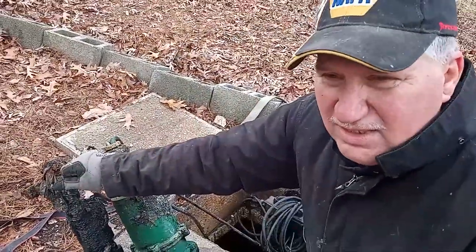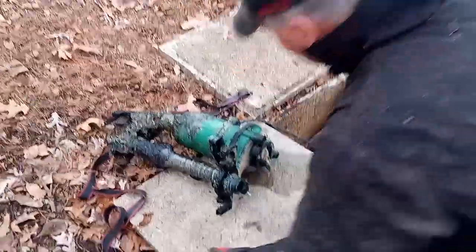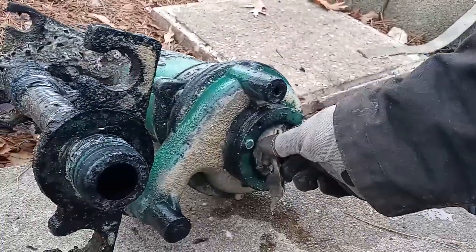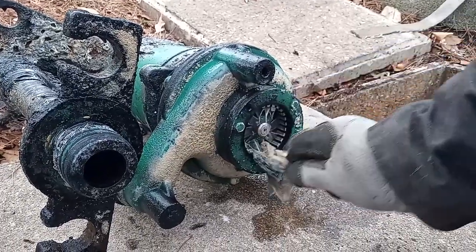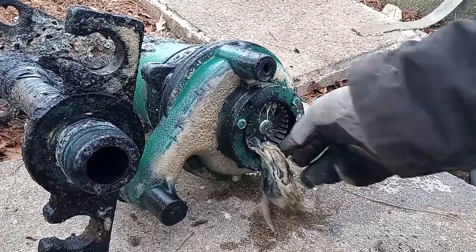This is a grinder so it doesn't just pump the sewage — it grinds it up. Right here, these are the disposable wipes. And that looks like we're hung up, and I don't know that this thing will work when we get through. It's definitely hung up in there. So I'm gonna have to get a screwdriver and mess around with it. This is something I've not done before and didn't watch a video on.